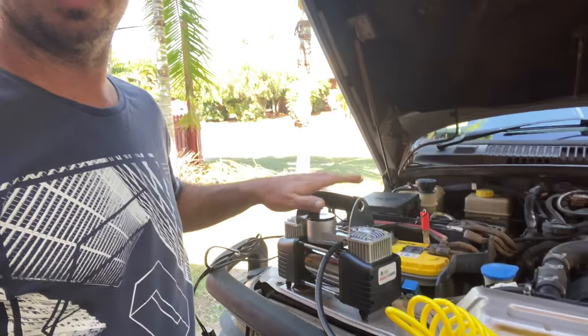All in all, a pretty good little compressor. So if you're in the market for a dual that runs straight off the battery terminals and it's portable, lightweight, and fits in anywhere — definitely give the Black Rat a little bit of thought.